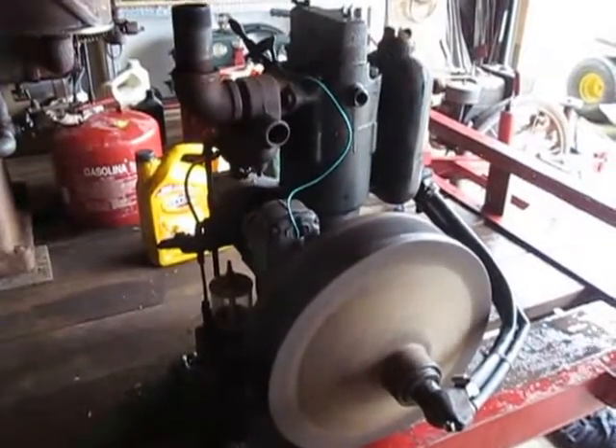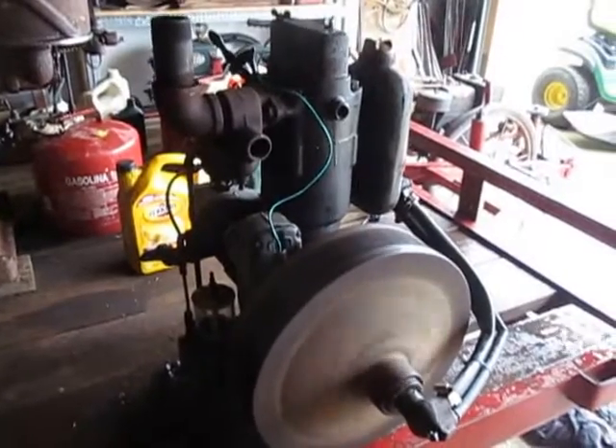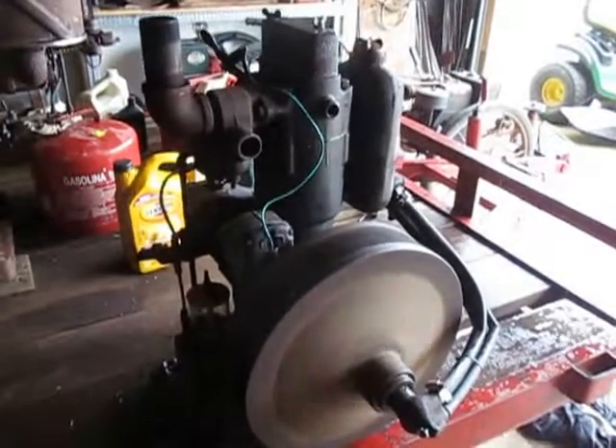Five horsepower Tolis, made in Clinton, Iowa. The Cushman design, got the radiator and the flywheel.